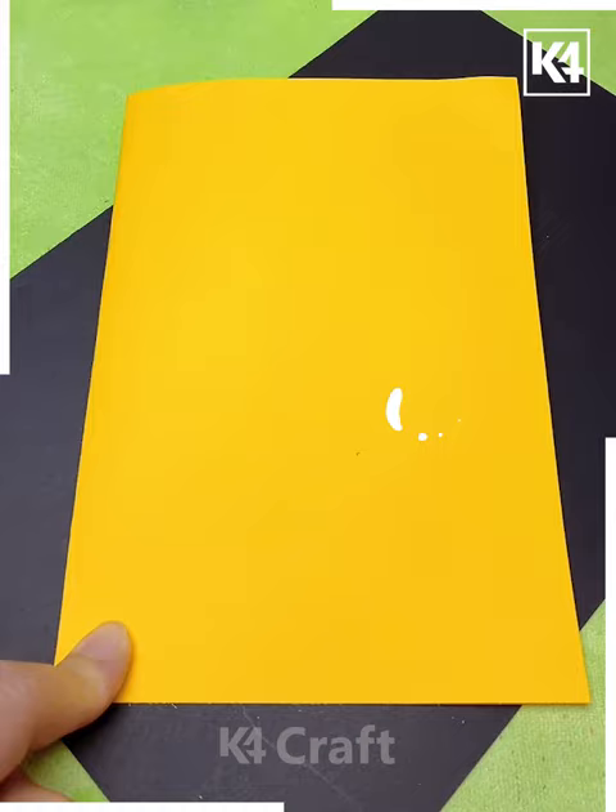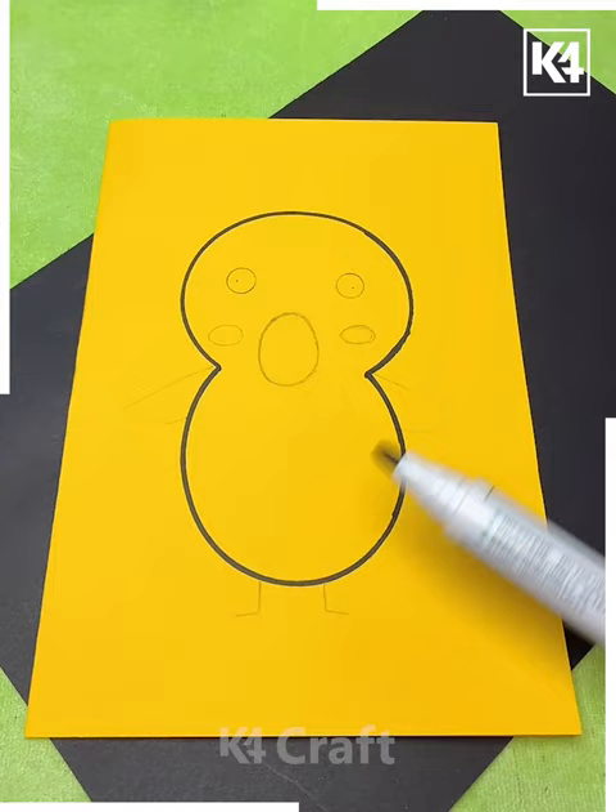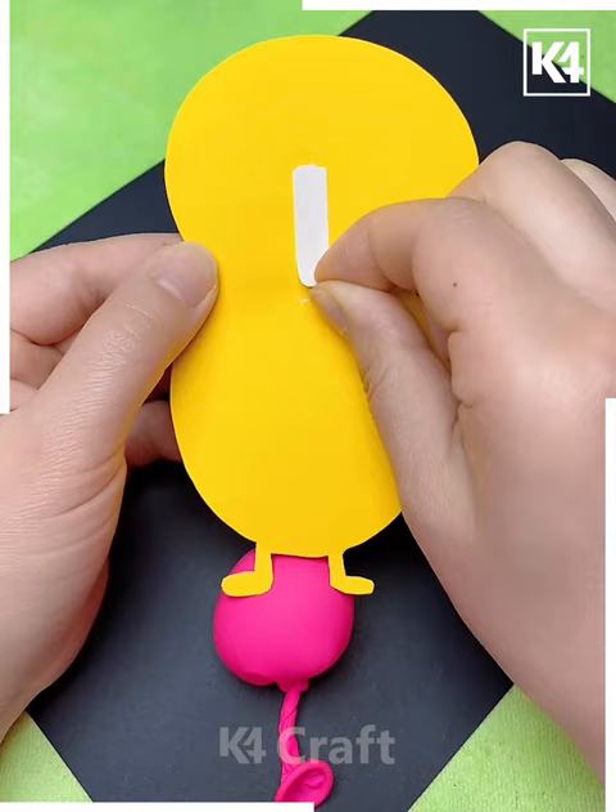In the next we are using this yellow sheet and making a mark by using the cello tape. Basically we are making an open-mouth Pokémon, putting the plastic, cutting it up, and stuffing the balloon on its open mouth in this way — it's almost done.